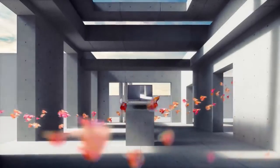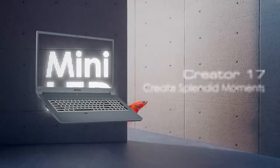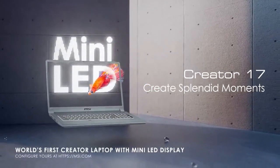So if you're looking for a gaming or productivity laptop with an amazing processor and an RTX 3080 graphics card to handle gaming, creative tasks, and productivity tasks, then the new MSI Creator 17 would be a good option for you.